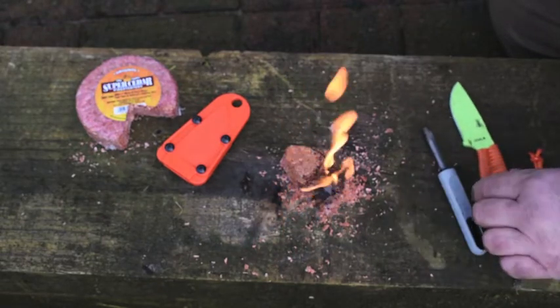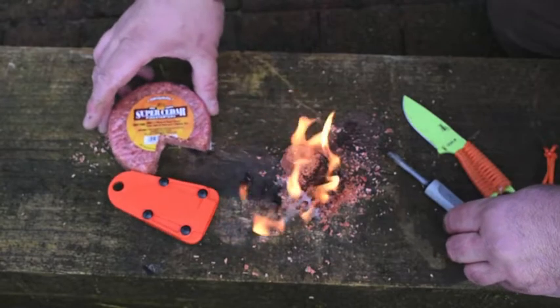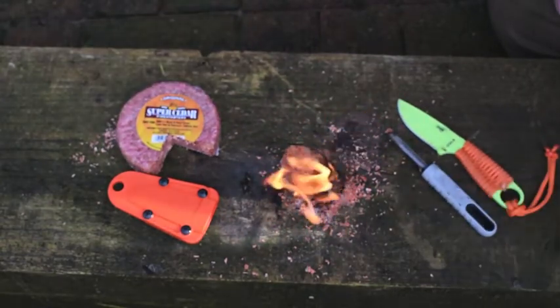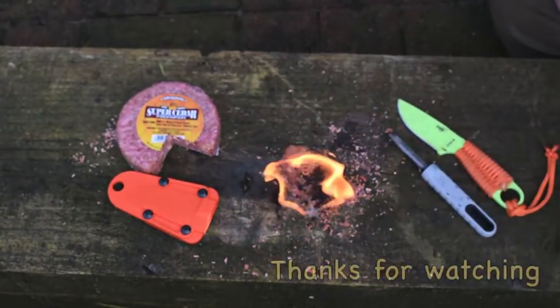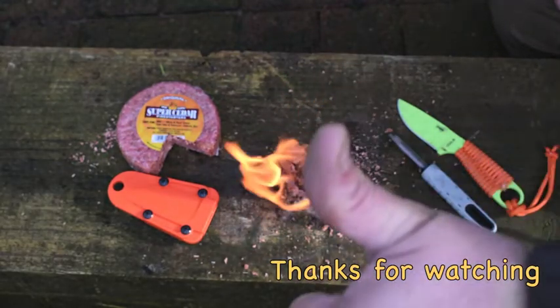That's a good burn on that. I like that a lot — very decent burn. So there you go, that was just a quick one. Thanks for watching guys. Stay safe out there, keep prepping, don't forget to hit subscribe. Prepper Del out.